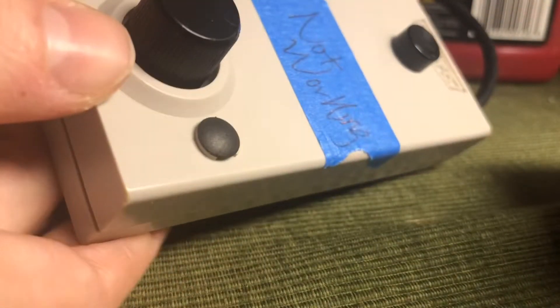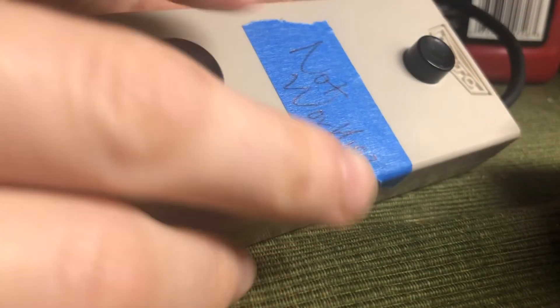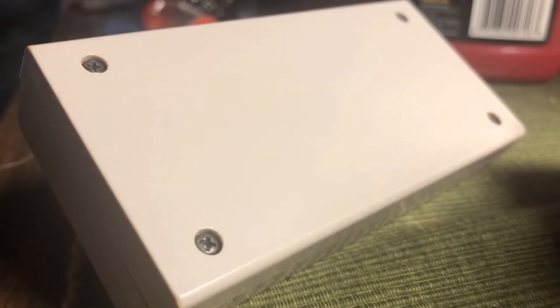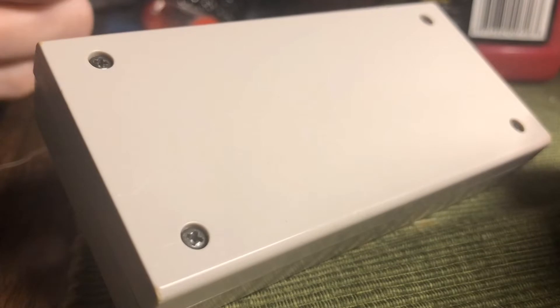The last video was getting a little bit long, so I wanted to take another shot at this Taito Arkanoid controller. I'll show a quick little recap here of what we ran into before.